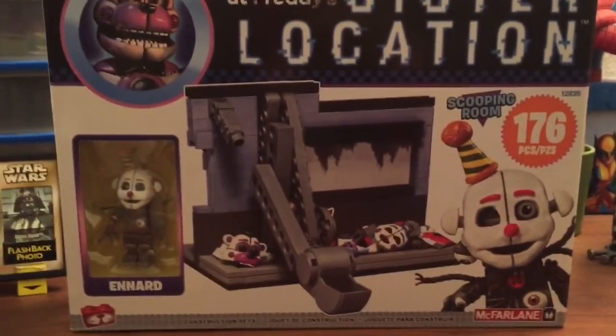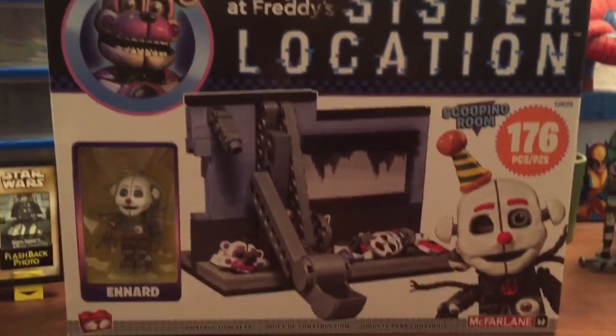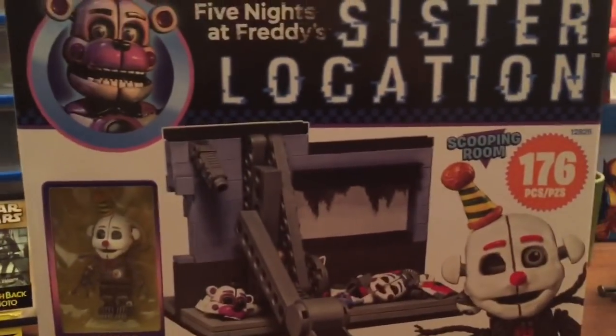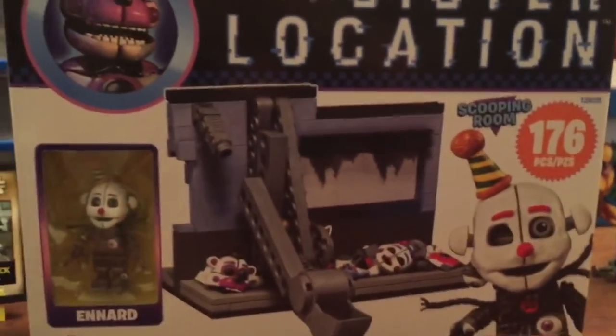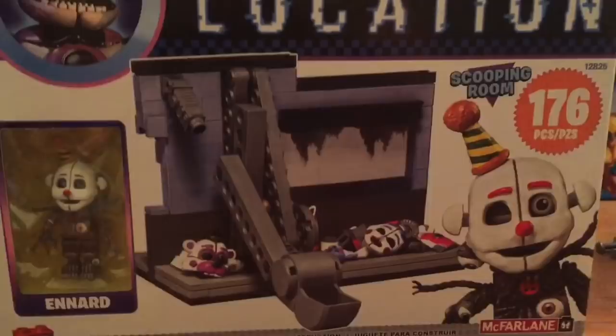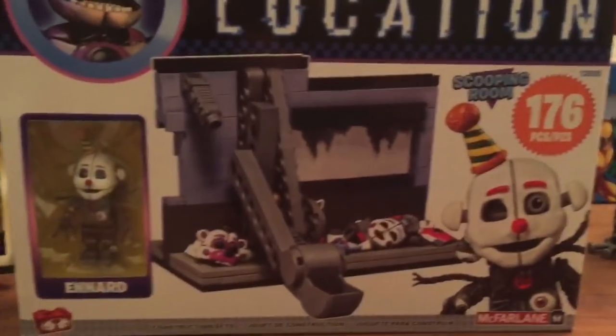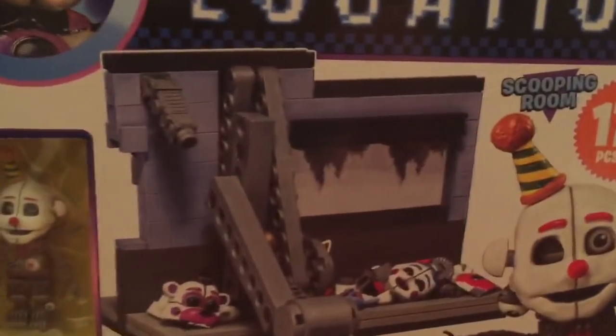What's up guys, welcome back. Today I got a microphone set — it's for Sister Location, the Scooping Room. When I saw this I was just so amazed, I was like I definitely got to get this, and I finally got it. It comes with Ennard which is really cool.